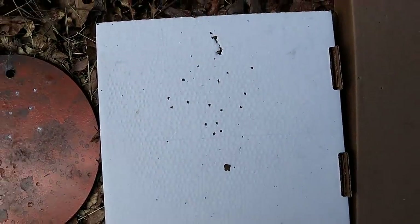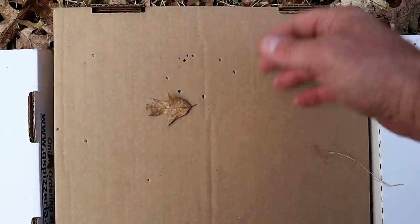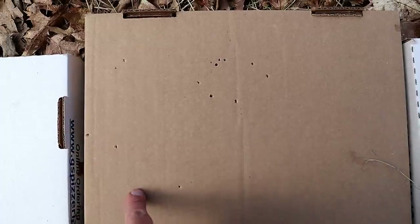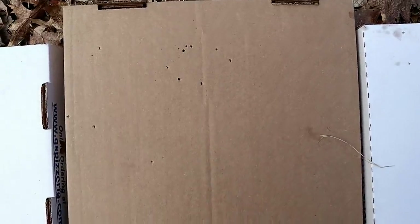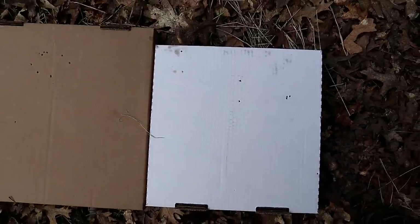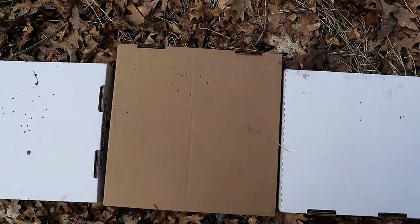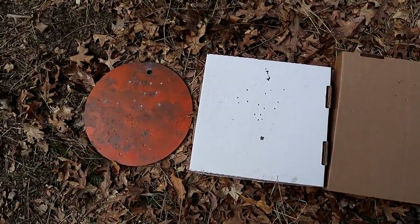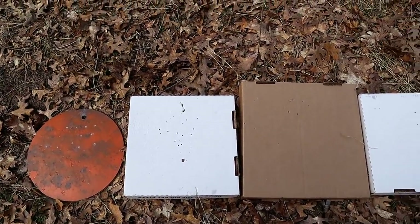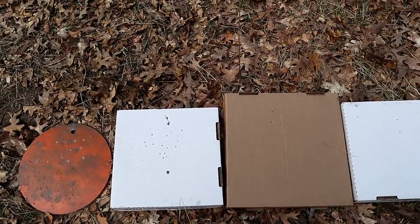The steel plate hit hard, and the spread is approximately the same as the pizza box, both from five feet away. At ten feet there's a leaf there that I originally saw, but there are shots throughout the pizza box I did not see initially — kind of tight. At 15 feet it's pretty well spread throughout the pizza box, as expected. This stuff offers more power and energy than the blue tip 9mm shot shells.